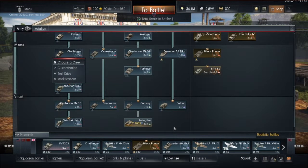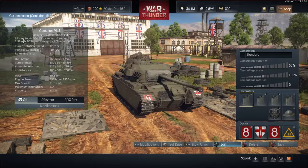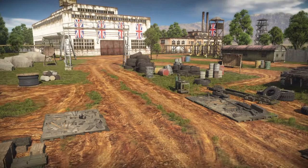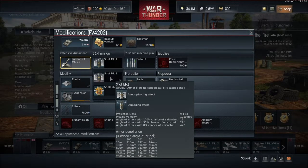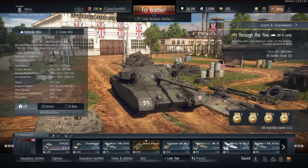Switching back to the Centurion — the Centurion carries an 84mm OQF Mk.1 cannon, which is the exact same cannon on the Fighting Vehicle 4202. The only difference is you will not find the APDS shot on the FV 4202 — you get the Mk.1 and the HE, but not the APDS. I'm not sure why, since it is the exact same cannon firing with the exact same muzzle velocity. I did bring up a similar point in my Sherman combo video about War Thunder's historical accuracy.